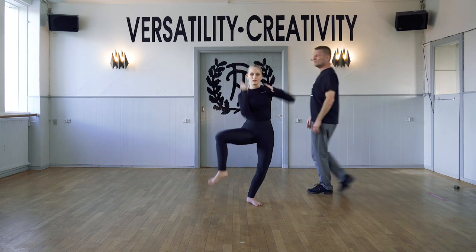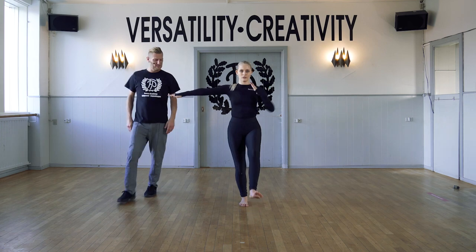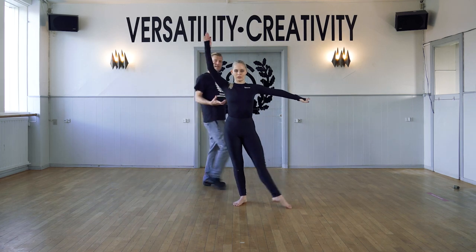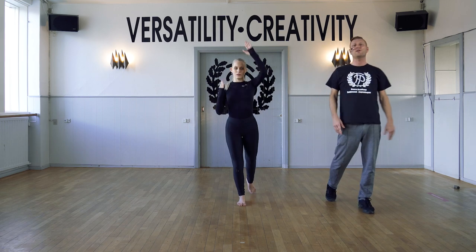And one, and two, arm change to three, and four. Other side — still the same focus, so the legs keep doing the same. And you can just repeat those legs, or you can again follow as Amelia is adding the arm choreography on top.